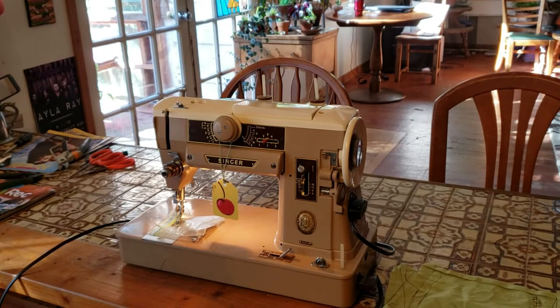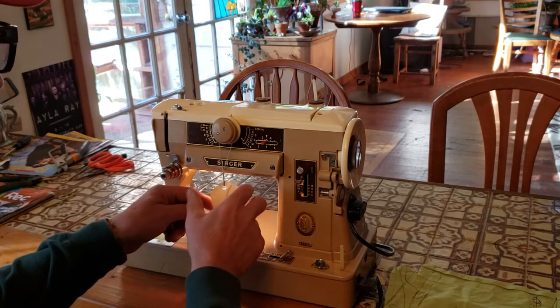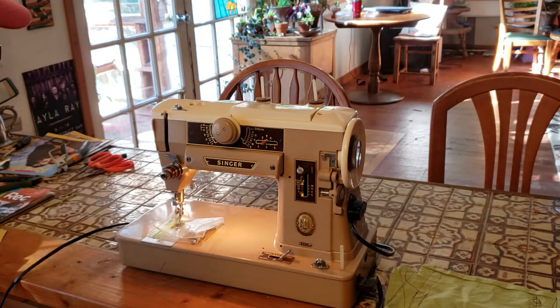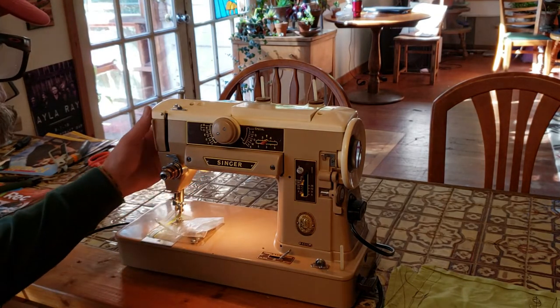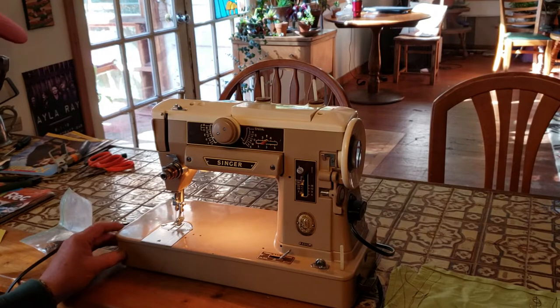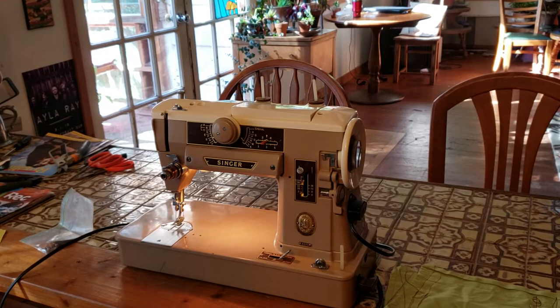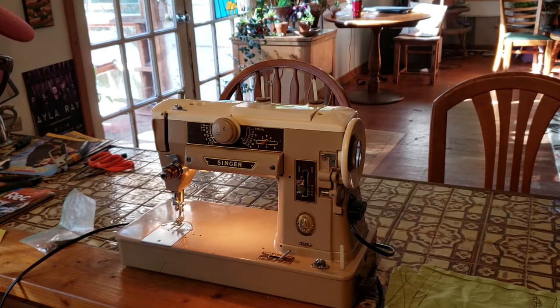Hi Scott, this is Mike from Stagecoach Road Vintage Sewing Machine. This is your mom's Singer 401A — she's been restored, detailed, and rigorously tested, and this is the final test. No doubt you watched your mom sew on this and maybe sewn on it yourself, but we're going to give you a little refresher on how to wind the bobbin, how to set your stitch patterns, and how to thread the machine.